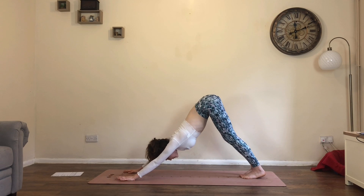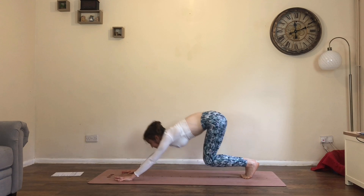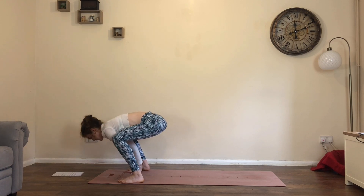We're going to do this a few more times. Inhale, look forwards, lift heels. Exhale, bend knees, step or jump the feet wide. Inhale, reach the arms up. Exhale, hands down, jump back, down dog.